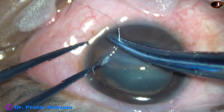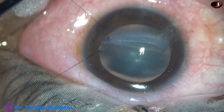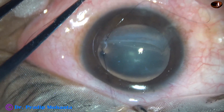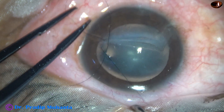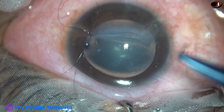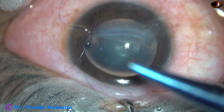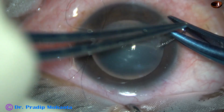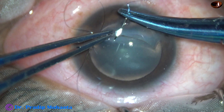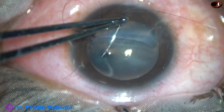This is the first bite. It comes from the groove of the cut to the upper part of the cornea. Always take a new 10-O nylon suture — not an ETO or autoclaved one — for such a big corneal tear. The needle should be very sharp. This is the second bite. The depth of this bite is about 60% of the cornea.